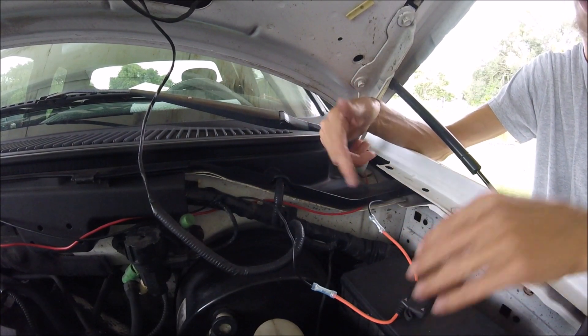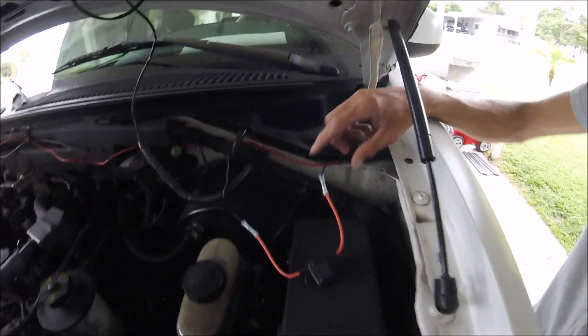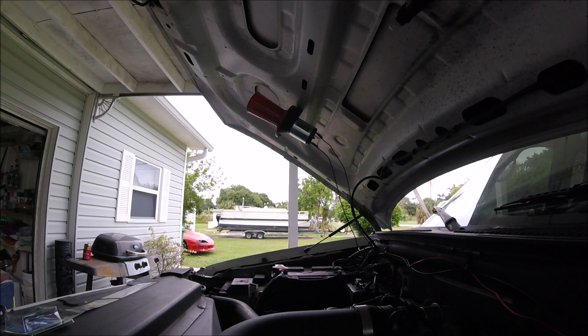Now this does not matter which direction it's going — this fuse holder, you can flip it around, it doesn't matter. All I got to do is tape that up and tuck it up out of the way. Yep, that did it. It worked.